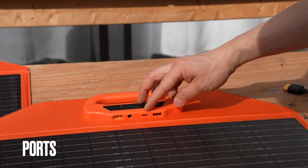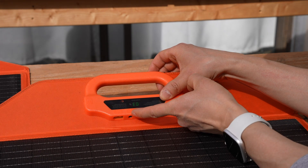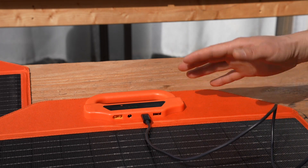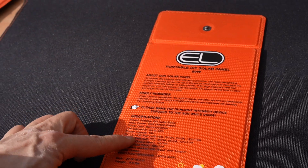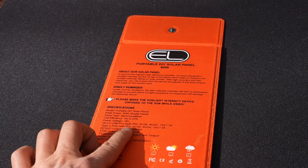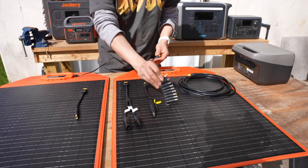There are four DC outputs built in under the handlebar. The first one from the left is the XT60, 10 amps max. The second one is the barrel connection, 5 amps max. The Type-C and USB Type-A ports can be used to charge devices right from the solar panel without having to connect to any power station. The QC3 USB port is rated at 5V 3A, or 9V 2A, or 12V 1.5A. USB-C is a power delivery port at 12V 1.5A.